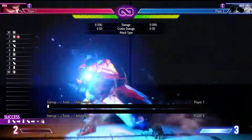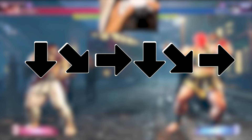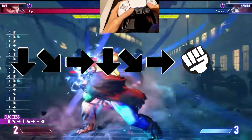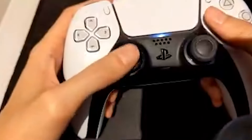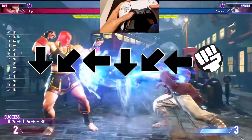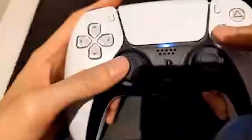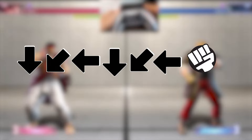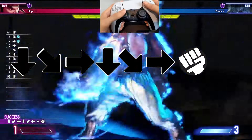The double quarter circle motion is used for many characters' super arts. To do this motion, do one quarter circle, let go of the analog stick so it returns to the center, and then repeat that motion. This works for both double quarter circle forward and double quarter circle back. When Ryu is facing the right side of the screen, a double quarter circle forward and punch will make him shoot a Shinku Hadouken, his one bar super art. Ryu also has a double quarter circle back and punch two-bar super art, Shin Hashougeki.